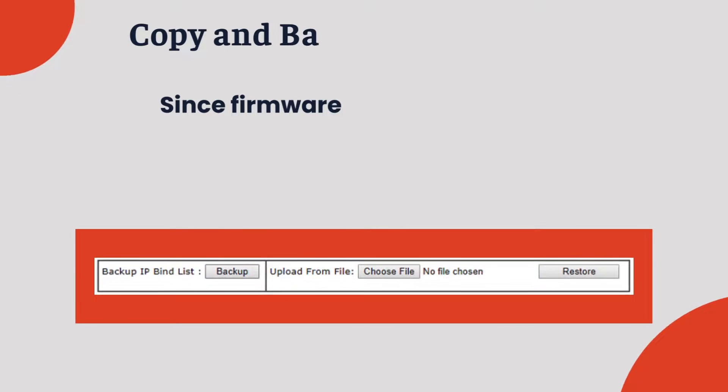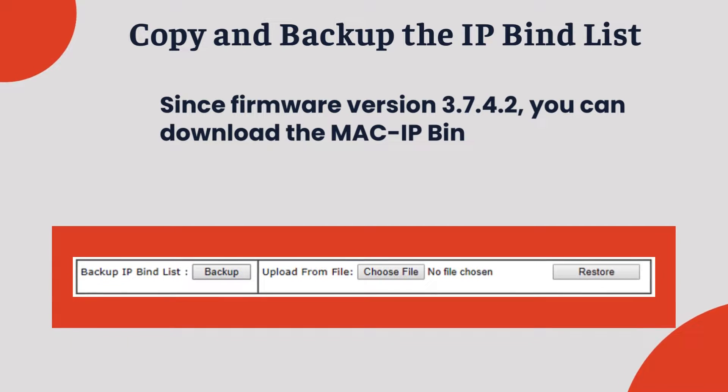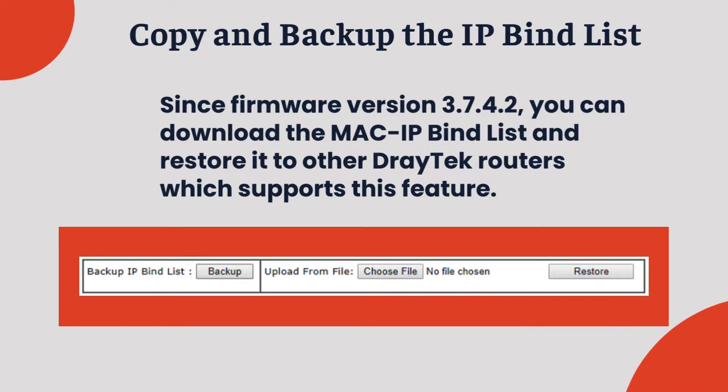Copy and backup the IP bind list: Since firmware version 3.7.4.2, you can download the MAC IP bind list and restore it to other Draytek routers which support this feature.